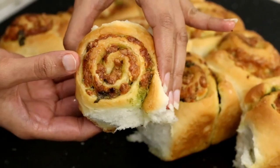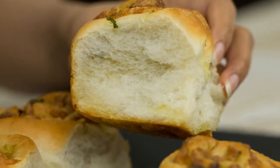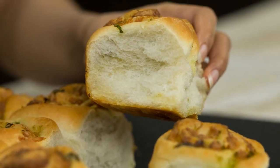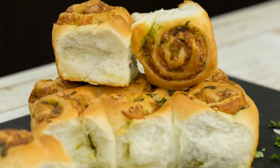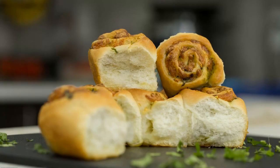Do give this recipe a try and let me know in the comment section below how it turned out for you. If you guys enjoyed this video then hit the like button, and make sure to subscribe to my channel for more such delicious recipes. Thanks for watching!